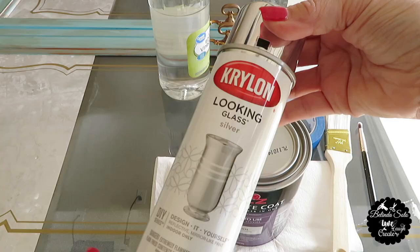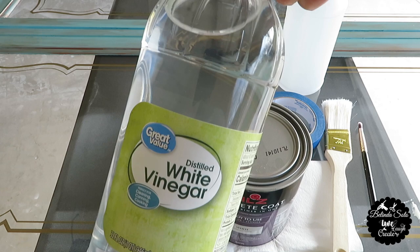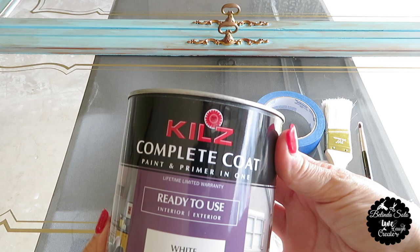I'll be using some Krylon Looking Glass spray paint, some white vinegar, a spray bottle, and one can of Kilz complete coat and primer in one in the color white.